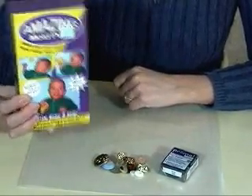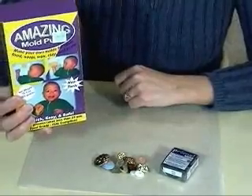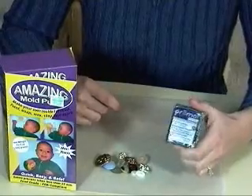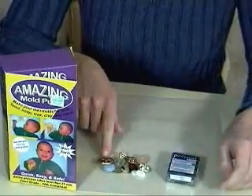Amazing Mold Putty, which you can find in your craft store — it's about $20. A strong polymer clay like Prima, and some buttons to make molds of.